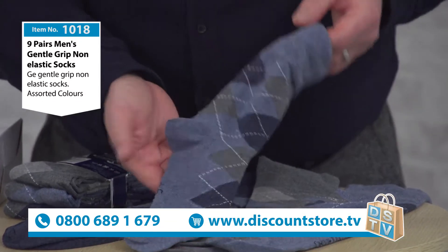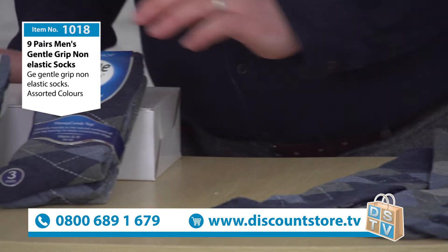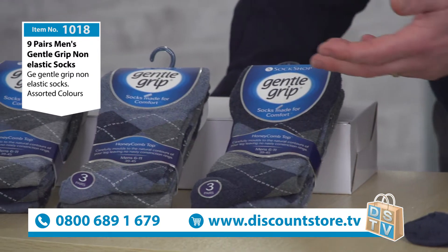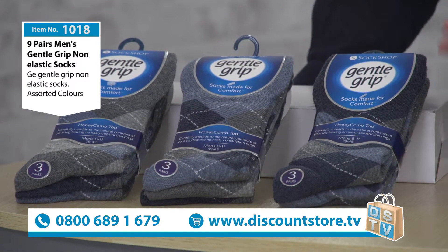Argyle, they call it. So we've got nine pairs — I've just got three pairs out here. You've got three, six, nine pairs there. And if you wanted to give them as a gift, this is how they come in the pack.